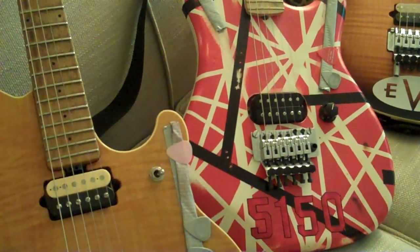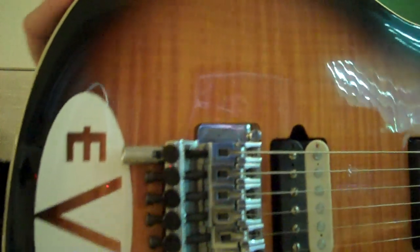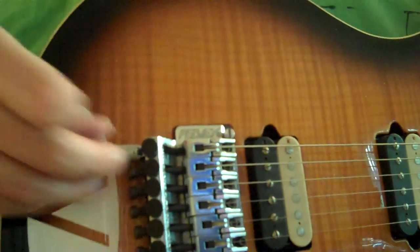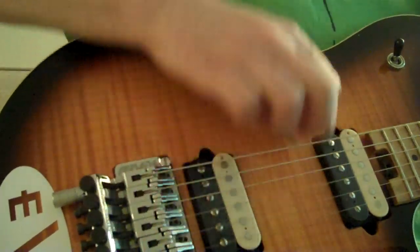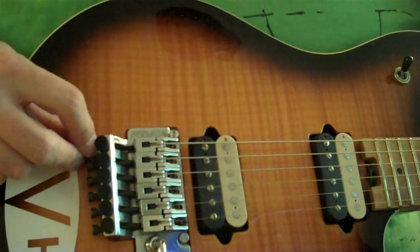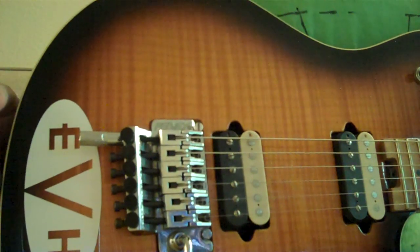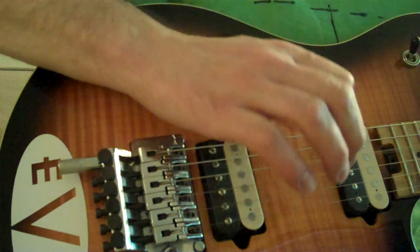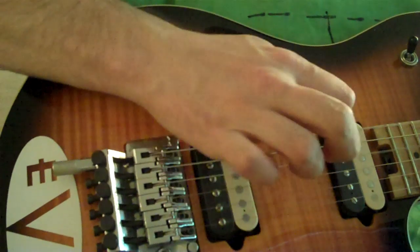Here is the D-Tuna in action. When it's in the regular or standard E position, it's just regular tuning. When it's up, it's in regular E, and then when you want to use drop D, you kind of push it in and down like this — now it's in drop D tuning.